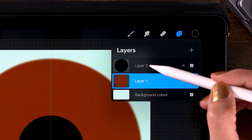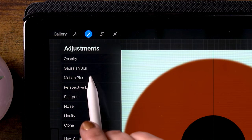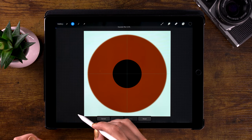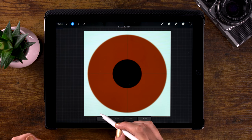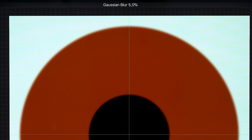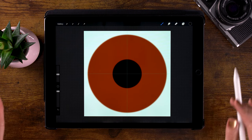Let's do the same for our pupil. Go to the pupil layer — that's layer 2. Again, go to the magic wand and click Gaussian Blur. I'll blur this one a bit less. Let's go for 5% and click the magic wand again to leave that menu.